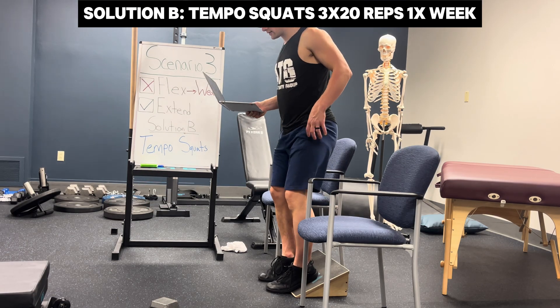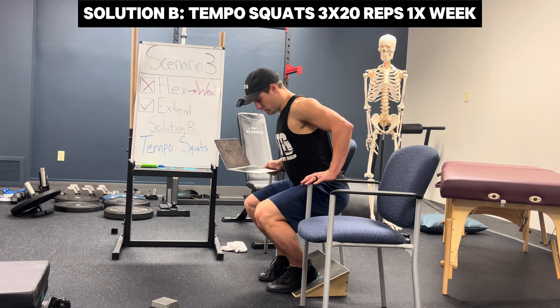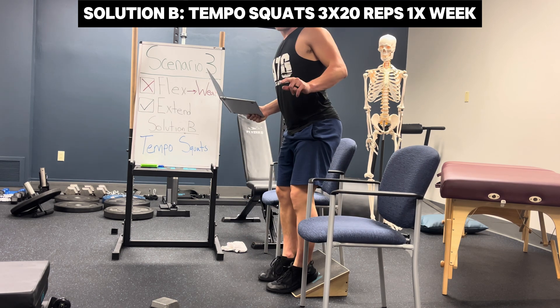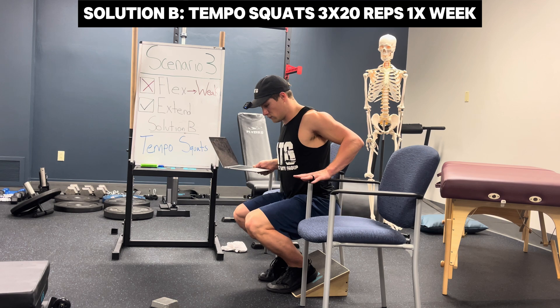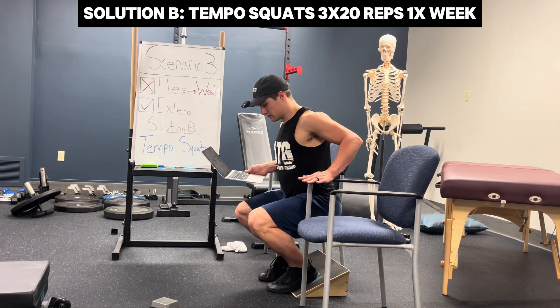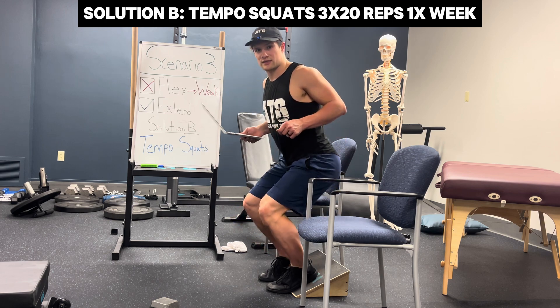Solution B is more direct: put tempo into your squats, taking momentum out of the equation and forcing you to rely on muscular strength. Using hand assistance as needed, control down for a count of five, hold for a count of three, control up for a count of three. Three sets aiming for 20 reps with this tempo will build up weaknesses in your quads.